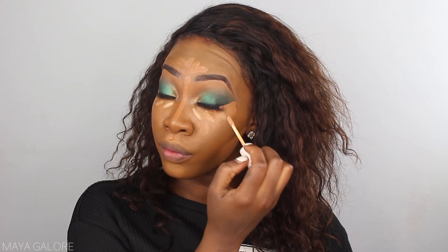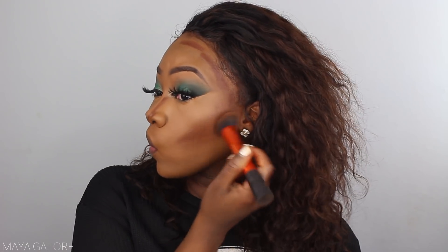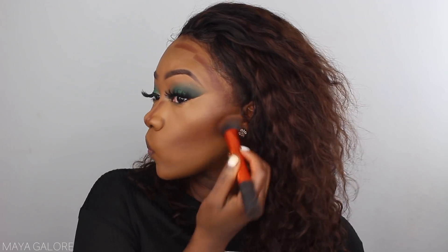My favorite thing to contour with is Fenty Beauty — the matchstick in Espresso. When I blend it out I use my Real Techniques blending brush; I blend it inwards and then upwards, then push it back into the hairline. For powder, we're using Laura Mercier translucent powder to set, and then I'm putting my medium deep powder everywhere else. I really like to push the setting powder into my smile lines because that helps it not settle into those lines throughout the day.